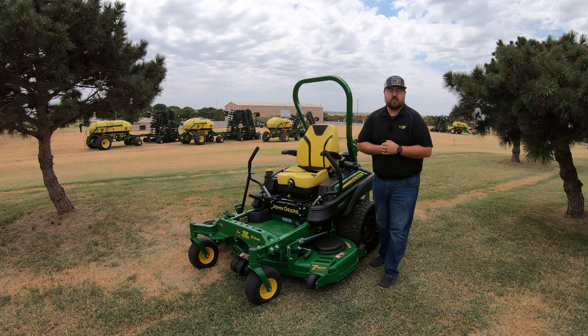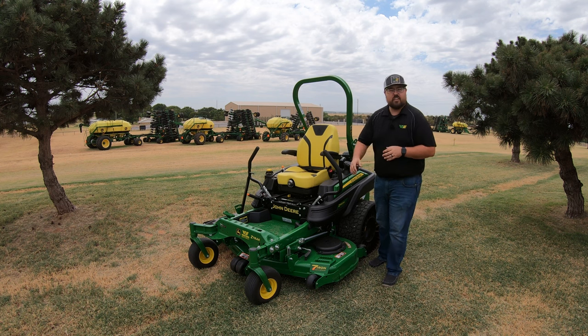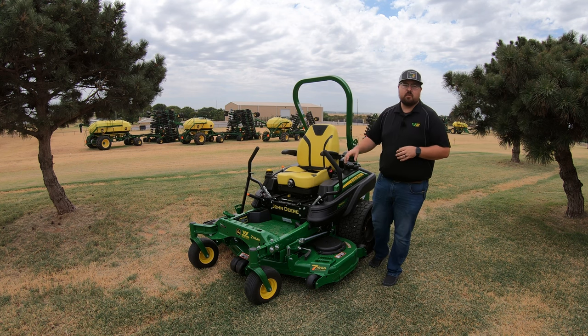What's up guys? This is Brent with Western Equipment and in this video I'm going to be telling you all about the John Deere Z960M.